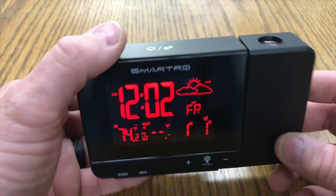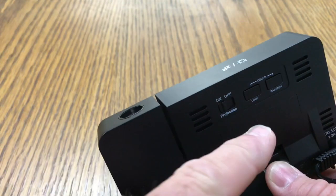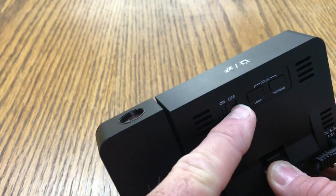The projection can easily be flipped 180 degrees by simply pressing and holding the minus button for approximately 2 seconds. If you do not wish to see the projected time or temperature, there is a convenient switch on the back of the clock to switch the projection off.